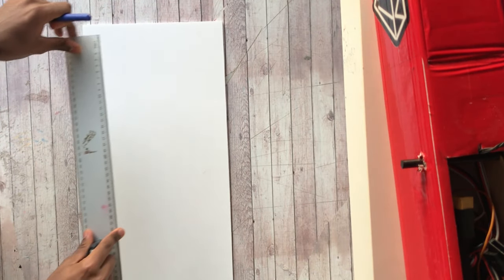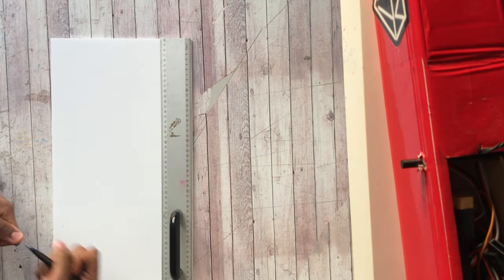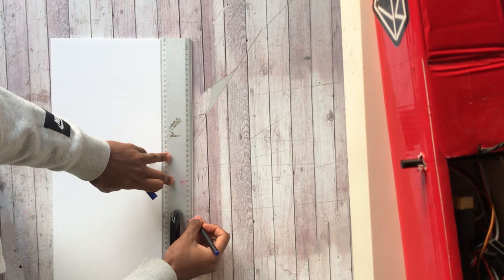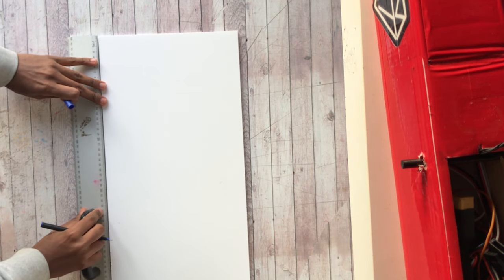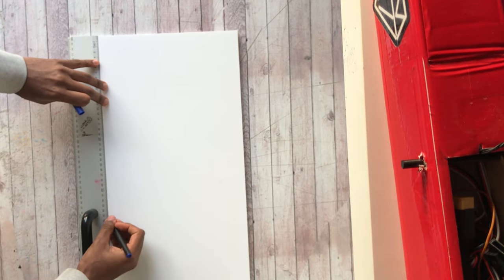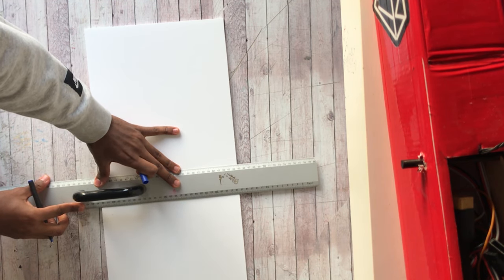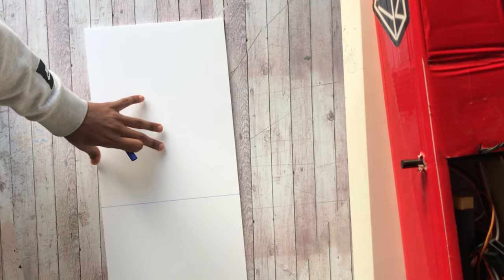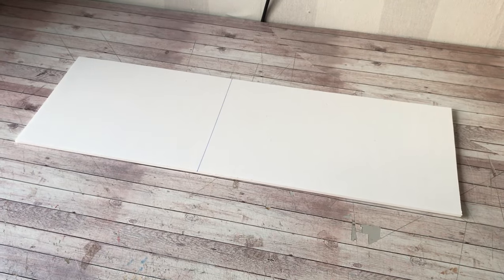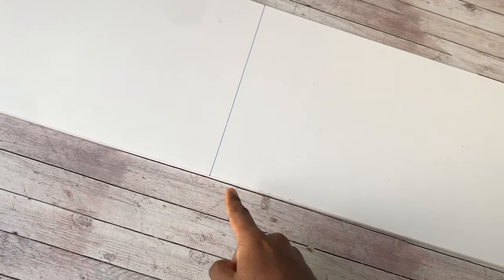For my upcoming model with a 63 inch wingspan, I'm going with a V-tail span of 35 centimeters. Your first step is to measure 35 centimeters on both sides and draw a line. I'm taking out my ruler and measuring 35 centimeters and drawing the line.